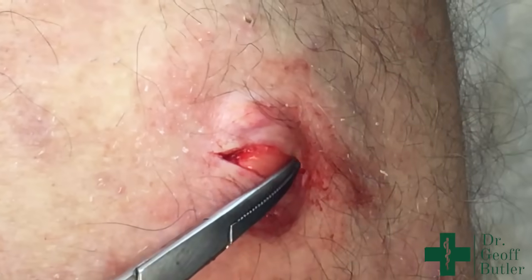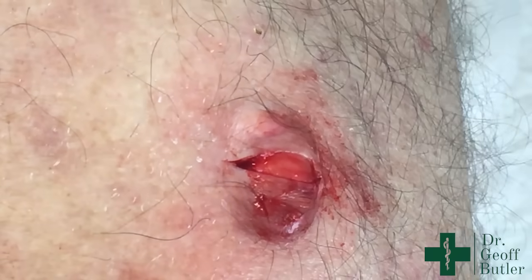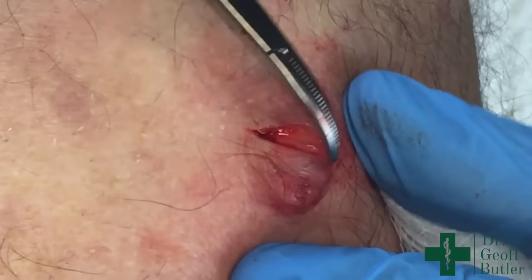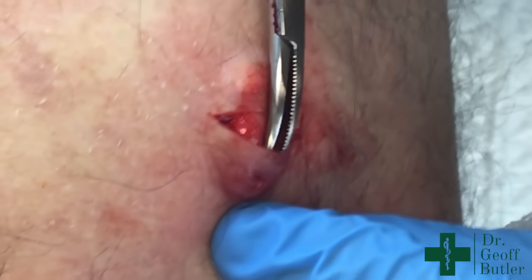If this does rupture, it's not a big issue. I would tell you that pilar cysts are notoriously simpler to get out entirely intact. Epidermal cysts are a little bit more of a challenge.